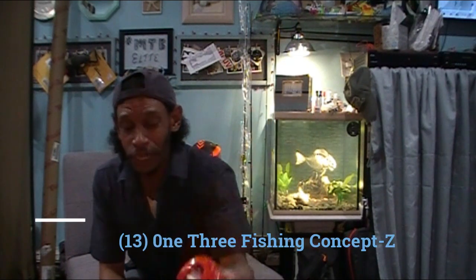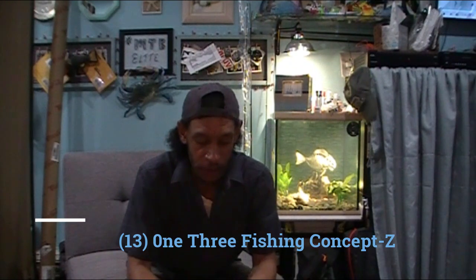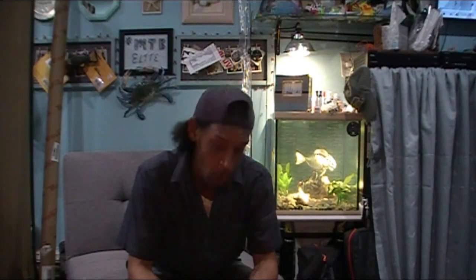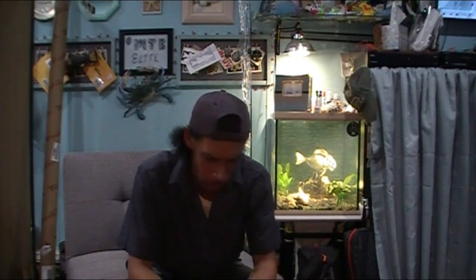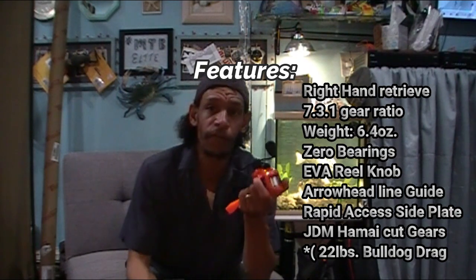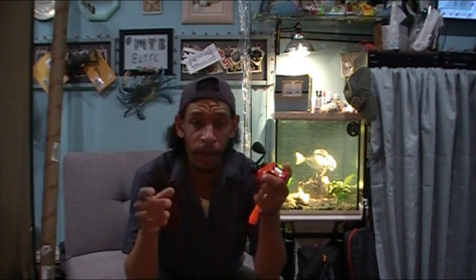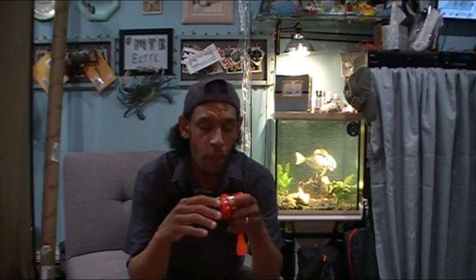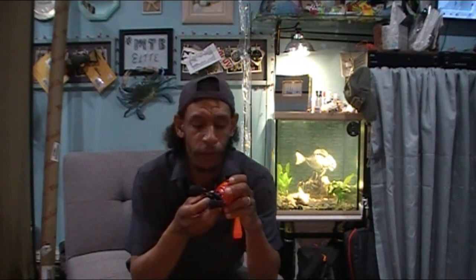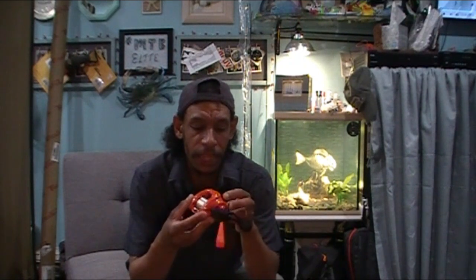First, the deal. This right here is 13 Fishing's Project Z — or Concept Z. Everybody knows what these are. It's a no-bearing baitcasting reel that 13 Fishing put out about two years ago. It puts out about 13 pounds of drag. Instead of stainless steel ball bearings and race systems, they've replaced them with composite bushings.